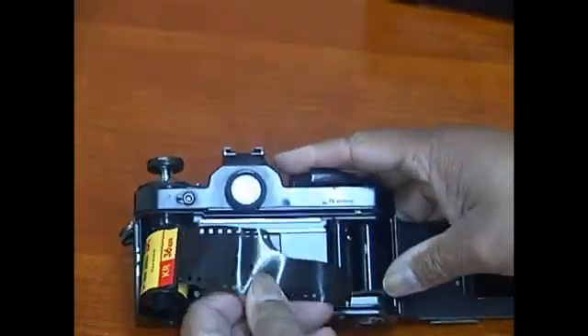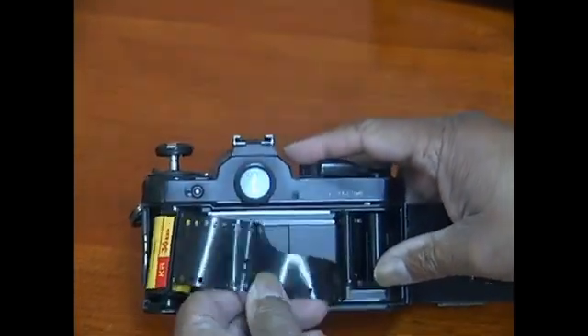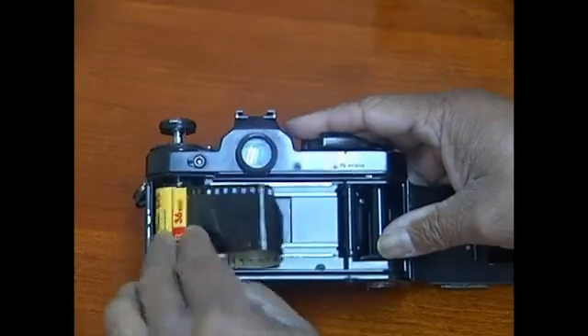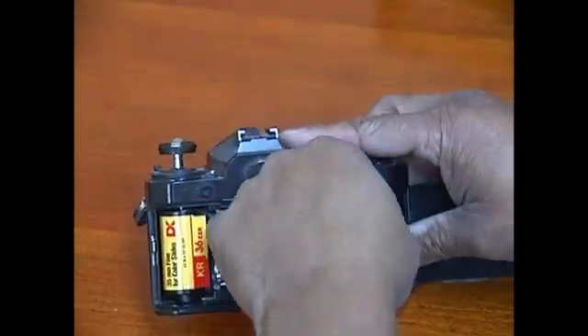If you notice on this camera, there are slots inside the take-up spool. What you want to do is make sure that the film leader is in one of these slots securely.